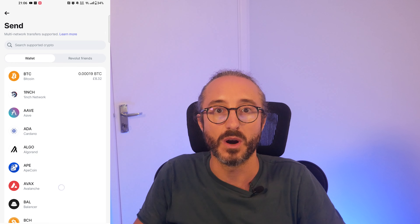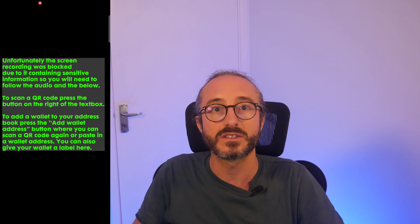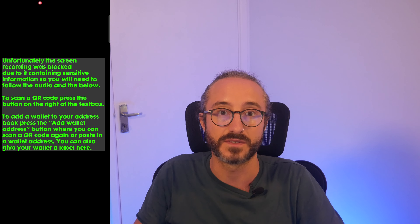Next you want to pick the crypto you hold. As I hold bitcoin I'm going to pick this. Now it's going to ask you to enter the address or scan a QR code of the wallet you are transferring to.